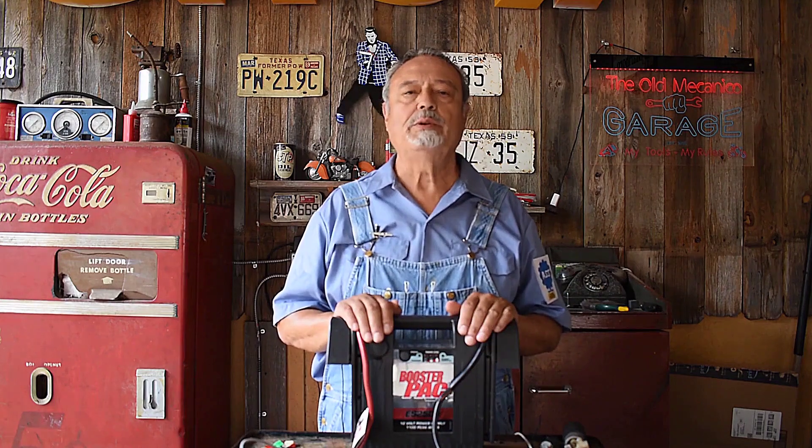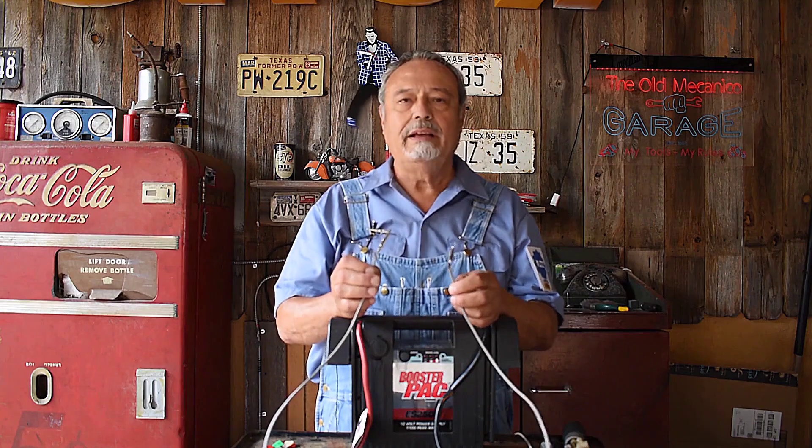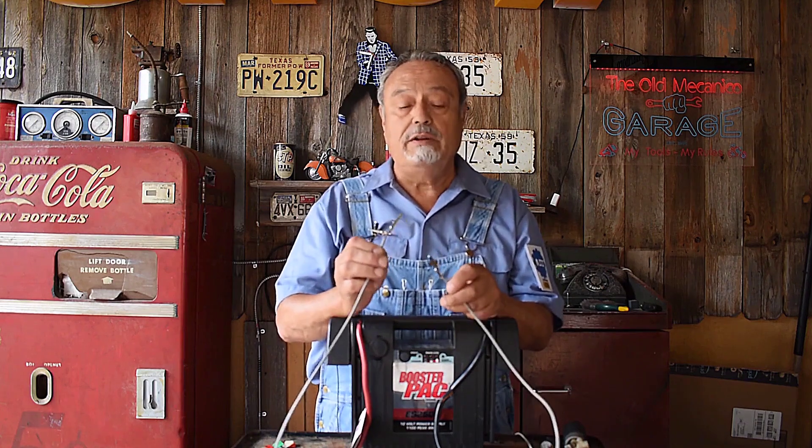This is a 12-volt booster pack. This represents your car battery — 12 volts. These are two jumper wires connected to the booster pack. This is 12 volts. This is a 12-volt fire.